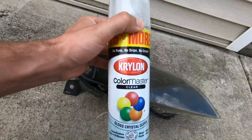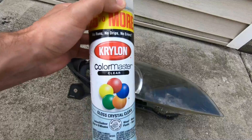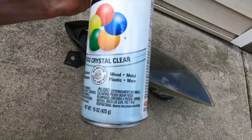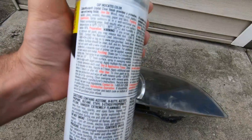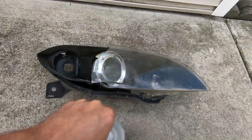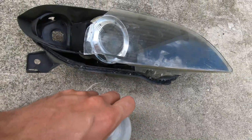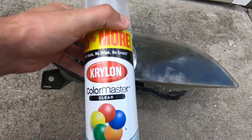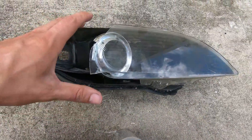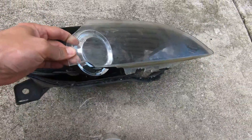I was curious whether it was my technique, the temperatures we were painting in, the prep work, or the Krylon clear coat itself. It does say it's safe for plastic, and on the back it says 'most plastics' — so maybe it was just the wrong type of plastic. On today's video, just to rule some things out and for my own peace of mind, I have this Mazda 3 headlight — don't ask me where I found it — and it's perfect for today's demonstration.